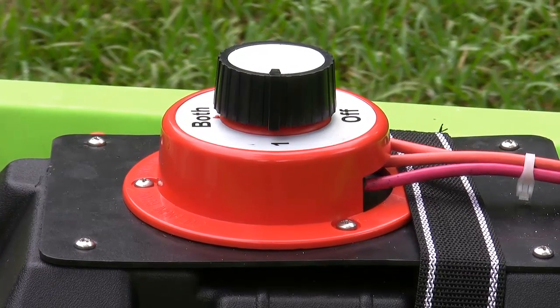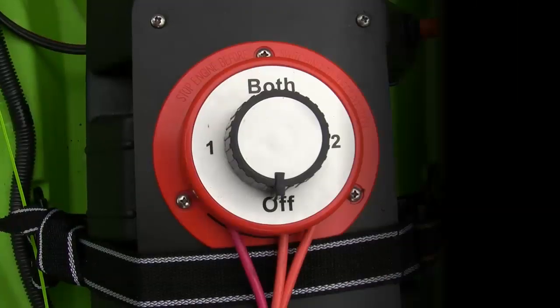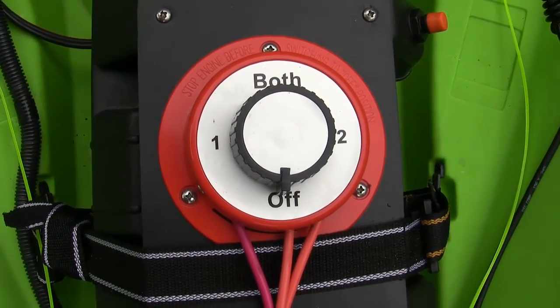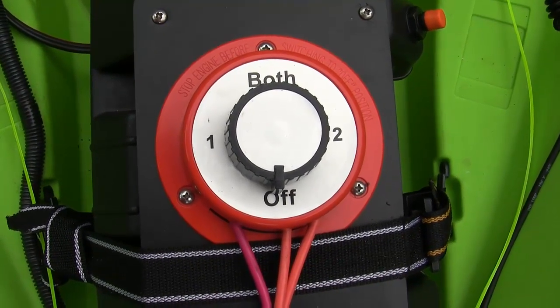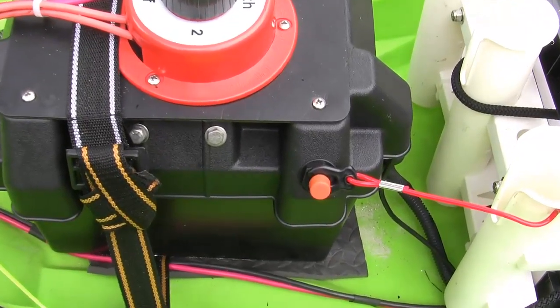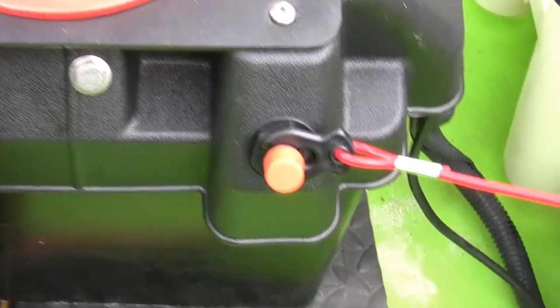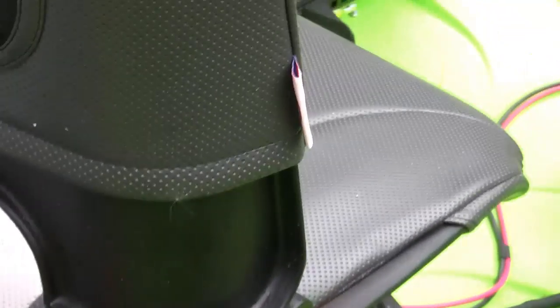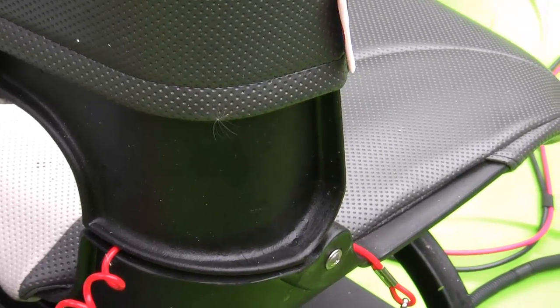It also has an off position so it will turn off all the current to all the batteries. This kill switch has a lanyard attached. Of course this will go up to your seat and hook onto your life vest, personal flotation device, etc.